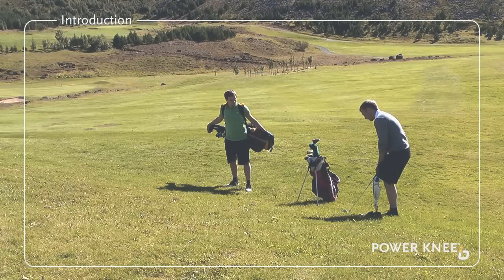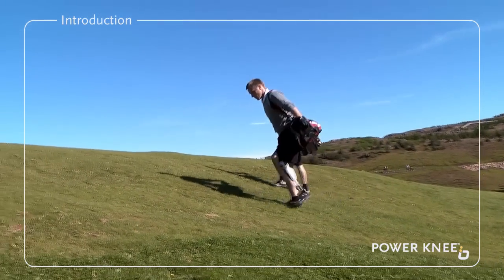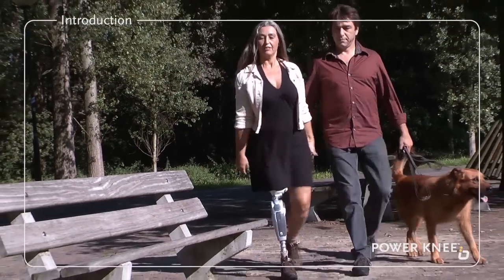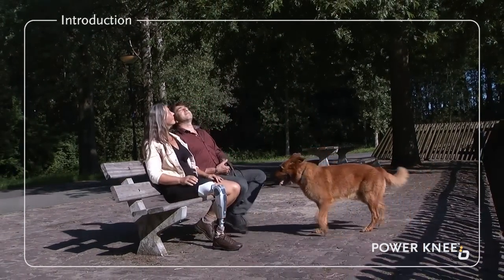This short DVD will help you understand how to use the Power Knee properly and feel confident and secure throughout your day. We suggest you watch it more than once over the coming weeks to really master the functions of the knee and get the most out of it.